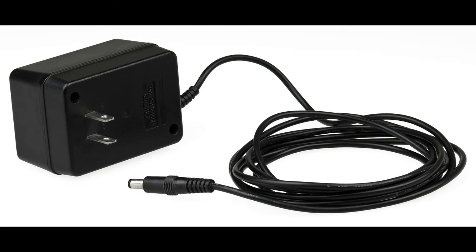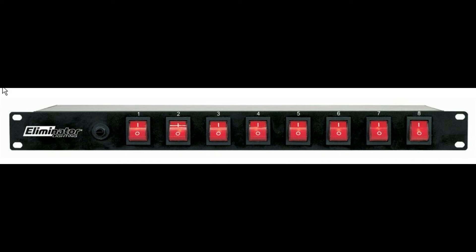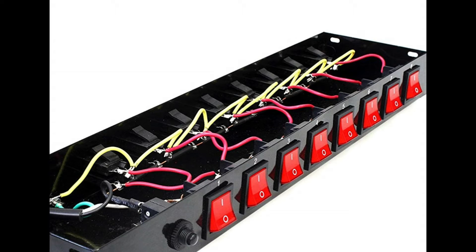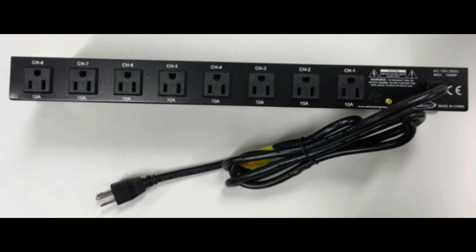I discovered a product called the Eliminator E107, generally used for lights or a sound system. As you can see, it has eight lighted rocker switches with a reset. Inside, it's basically just a pass-through from the switch to the plugs. In the back you've got eight receptacles with a power cord that plugs into the wall, and then you just plug all your wall warts into the back of the E107.